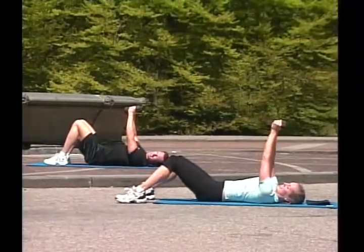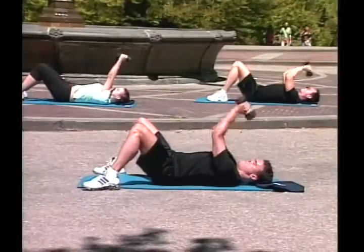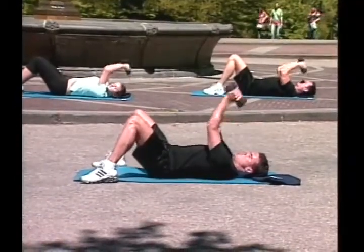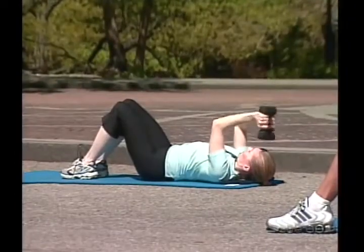Now, both arms together. You go to the forehead. Don't drop them. And extend. One, two, three. Good job! Four, keep it straight. Six, good! Seven, eight, nine. Good!